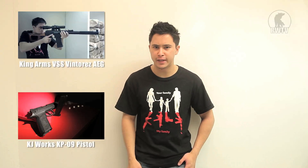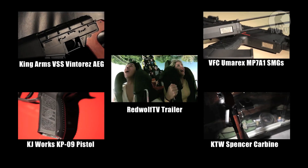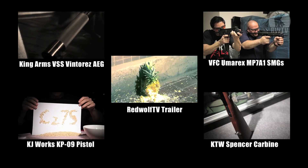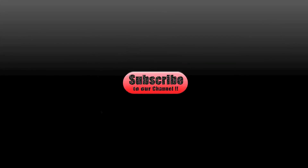If you haven't watched some of our previous videos, I suggest you take a look at these. Do subscribe to our channel and keep up to date with our newest and coolest videos.